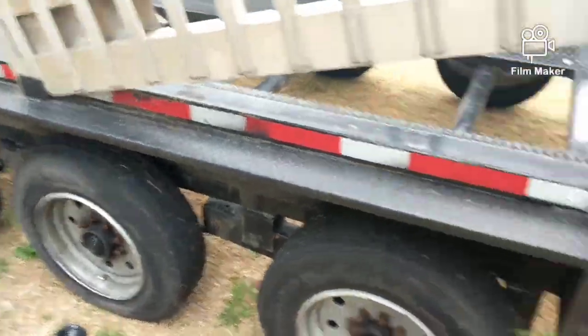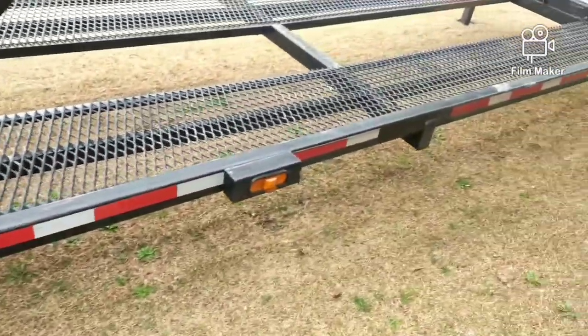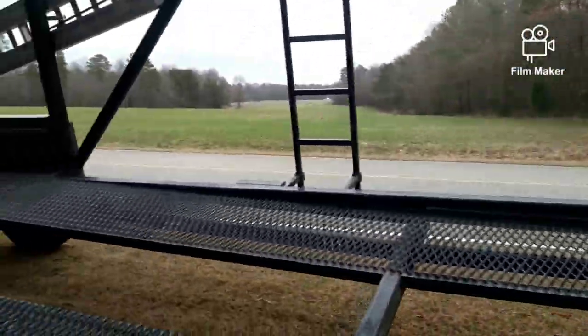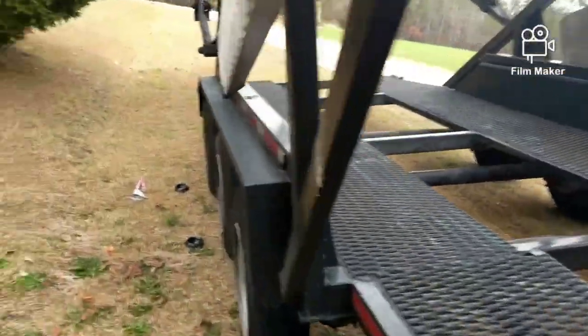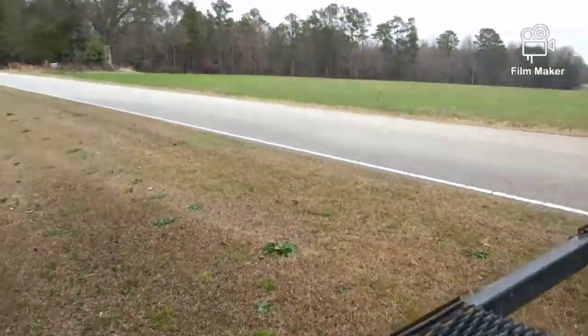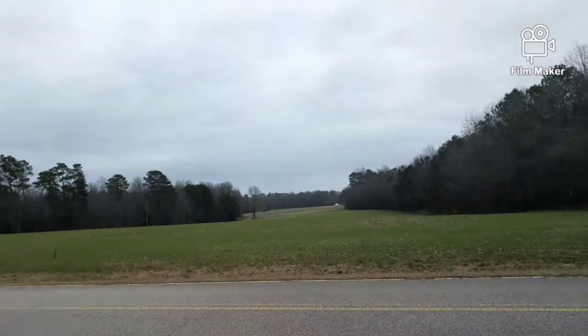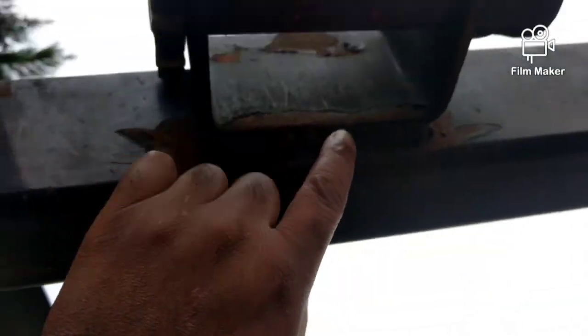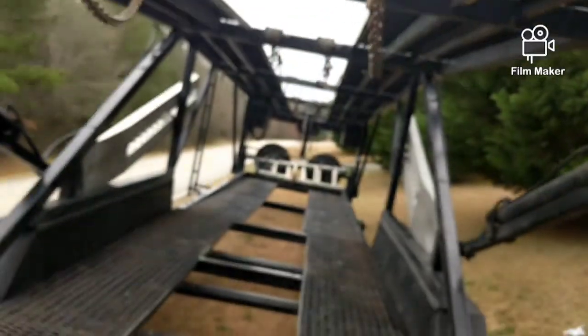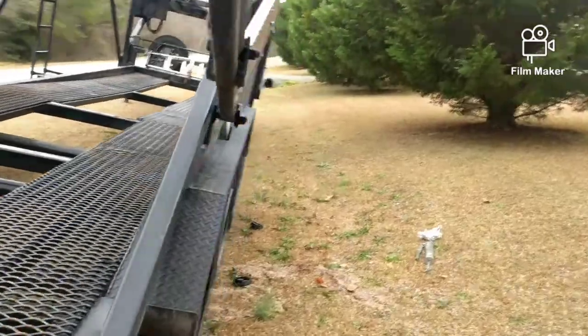That's about it, and she's close to 100,000 with no issues. The only other issue we had — a couple weeks back, the weld on this one broke. But it's welded back up and it's solid now.